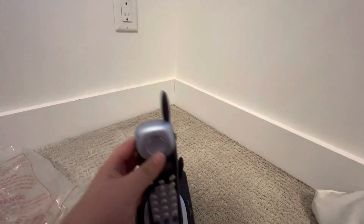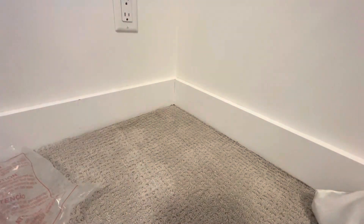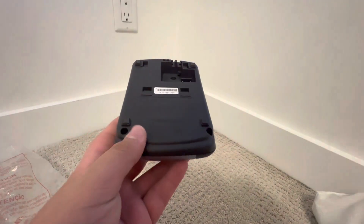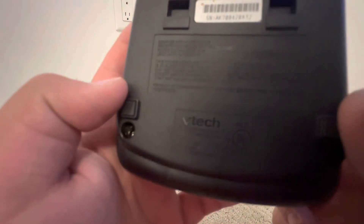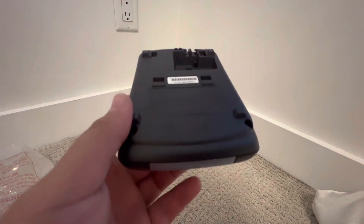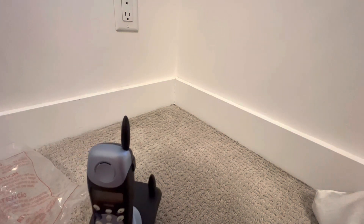And this is the base. Interesting — there's no model number here. Oh wait, there is a model. I don't know if you can see it — the lighting is bad. The model number is 2525. I think it might be a model older than the 2625.